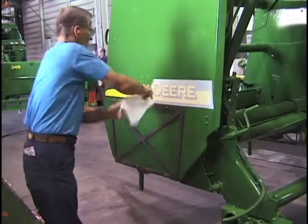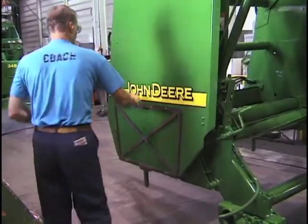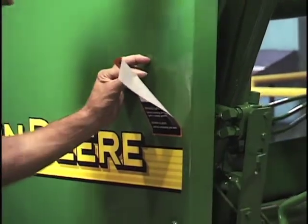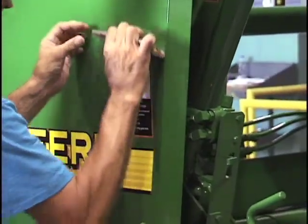The purpose for the squeegee is to get the air bubbles out of the decal as he's applying them. If you tried to smooth them down with your finger, there'd be lots of air bubbles in the decal itself.